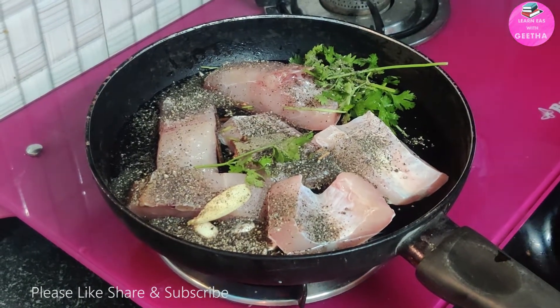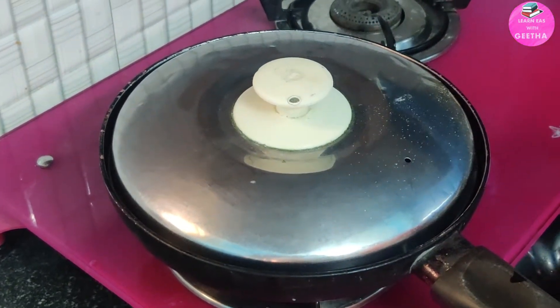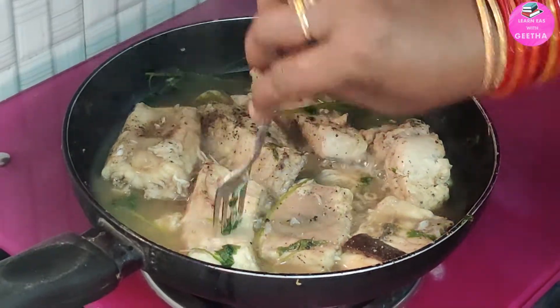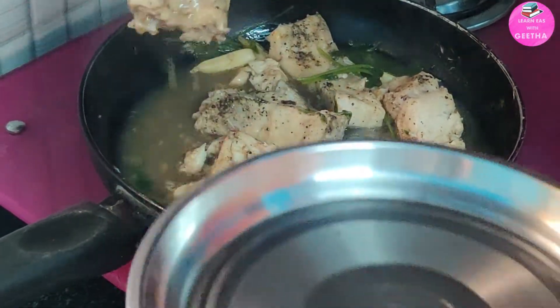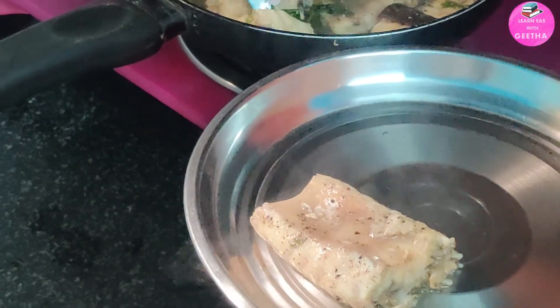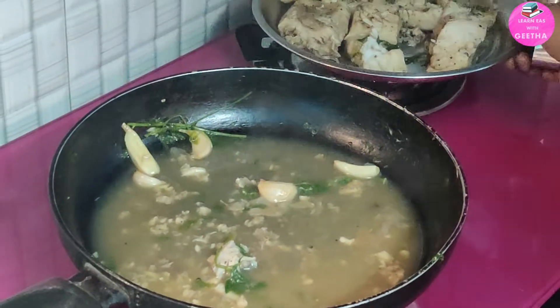We will cook the fish for about 10 minutes. It will be very soft. Now let's start — the fish broth is ready.